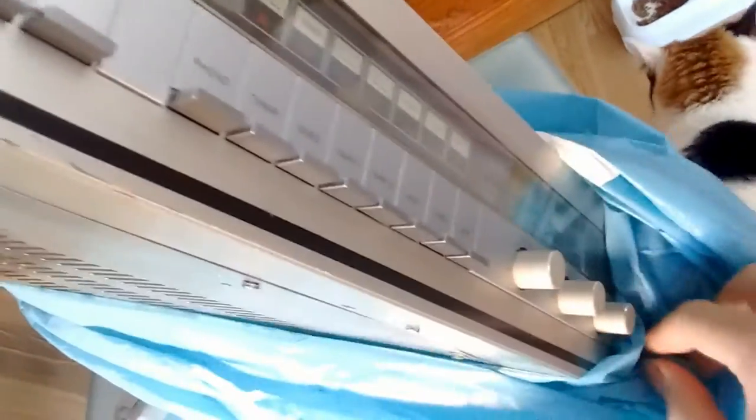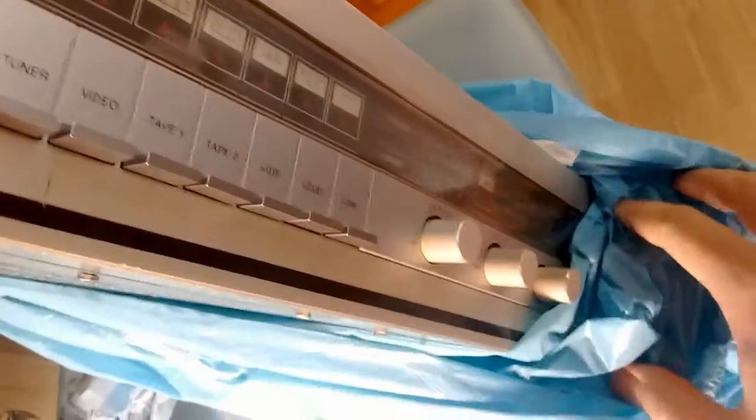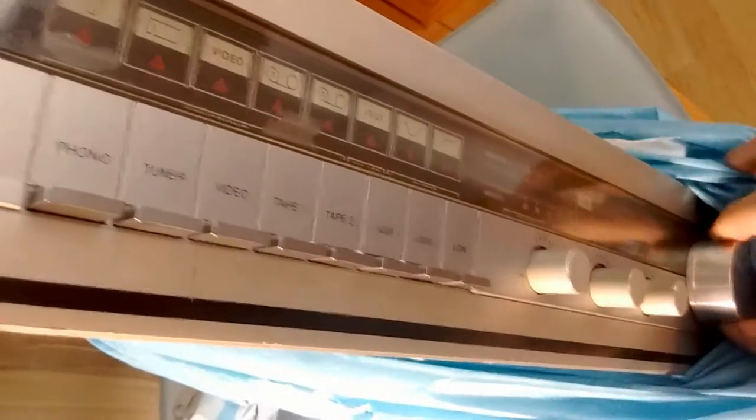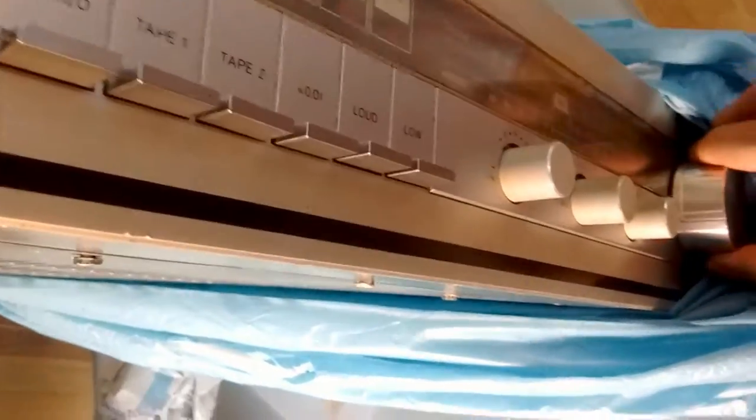We can see some front panel buttons, some RCA jacks, and a brown lug. Wow, look at this thing — oh no, the volume pot is actually bent. Bummer, well I guess I will be able to bend it back.